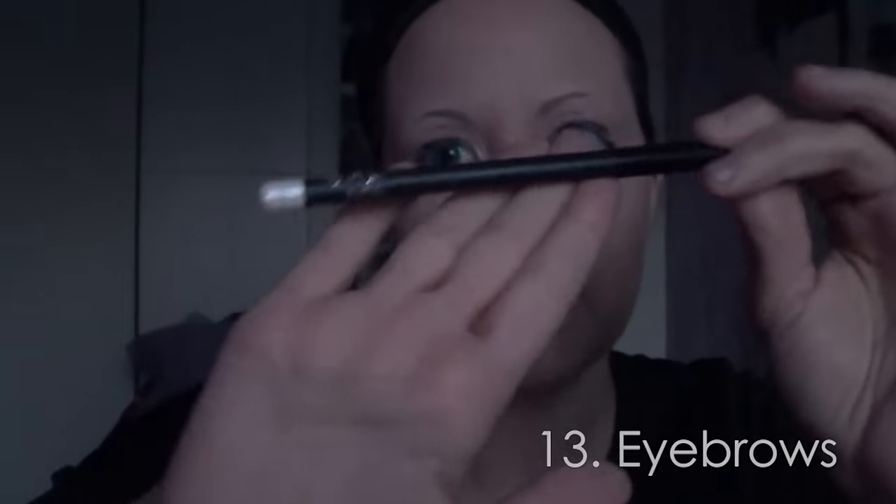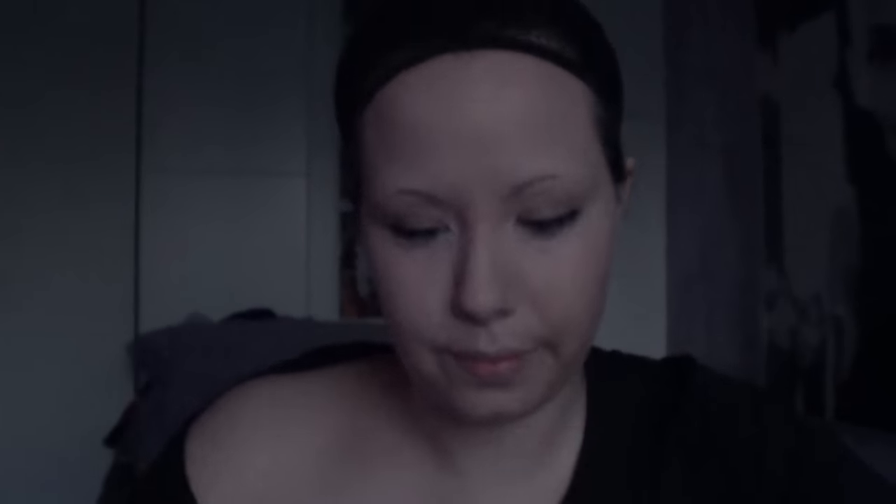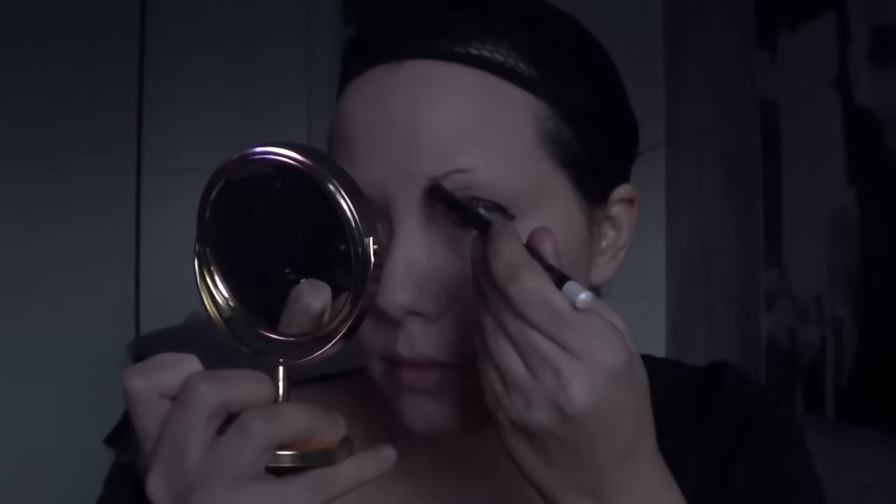Now, using a pencil in white, I cover my eyebrows with it. Since the concealer already helped, my eyebrows were already greyish, so now it's easier to make grey eyebrows.